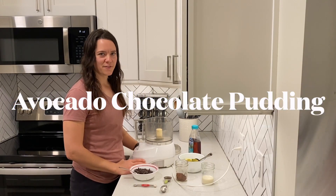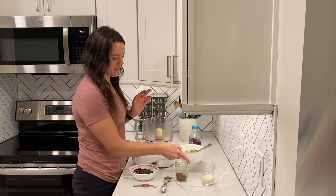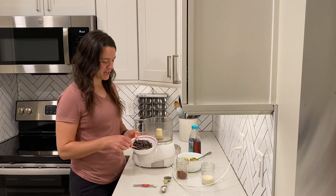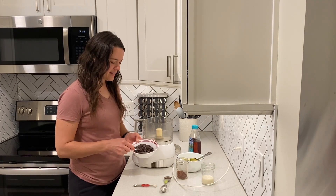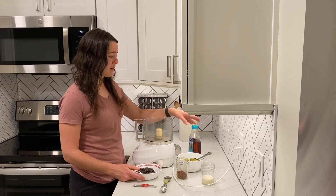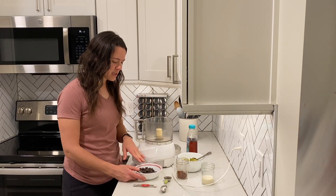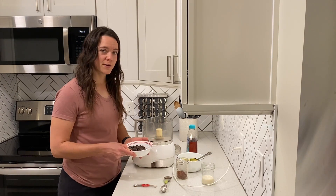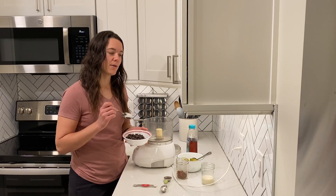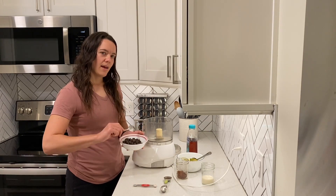Now we're going to make our dessert: a chocolate avocado pudding or mousse. The ingredients are avocados, chocolate, a little bit of plant milk, vanilla, salt, and the main ingredient — chocolate chips. You can use whatever kind you like; these are from Trader Joe's, pretty cost effective. If your chocolate chips aren't very sweet, you might need to add a little agave nectar, maple syrup, or some other sweetener. My chocolate chips are semi-sweet and I think it will turn out fine. The first thing we have to do is melt our chocolate chips — in increments of 30 seconds in the microwave, stirring at each interval until completely melted.